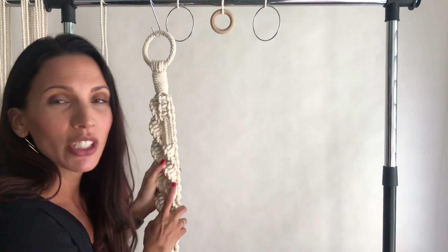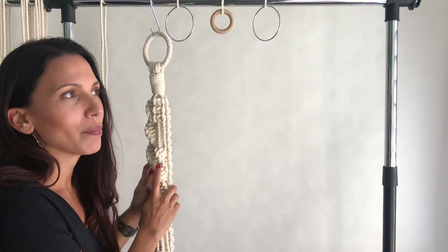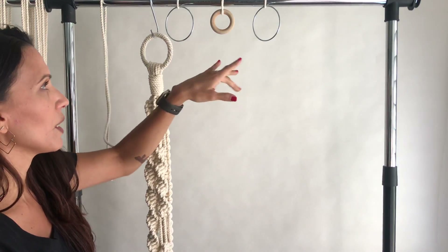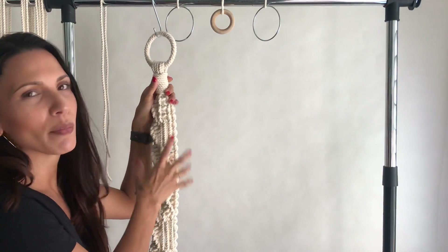Hi friends, it's Elsie here and today I'm going to share some tips with you on creating your very own macrame plant hanger — maybe designing your own — and I'm going to show you different ways to secure to the ring as well as some measuring tips.